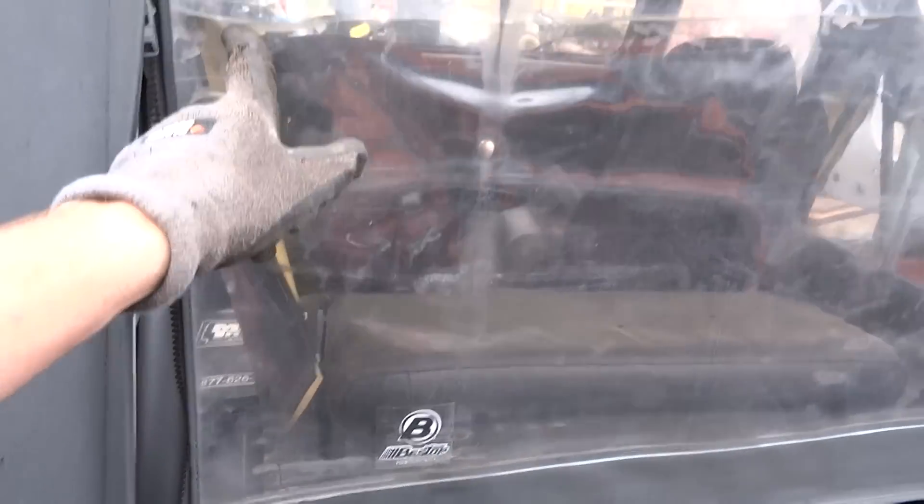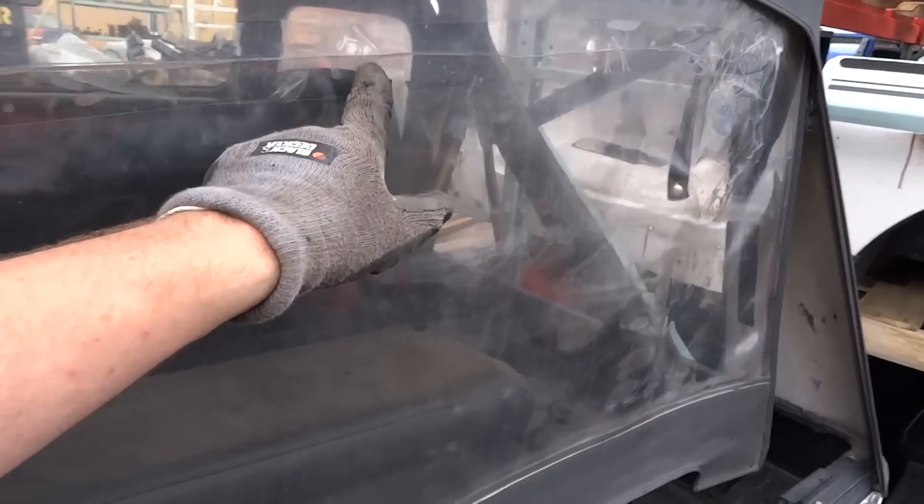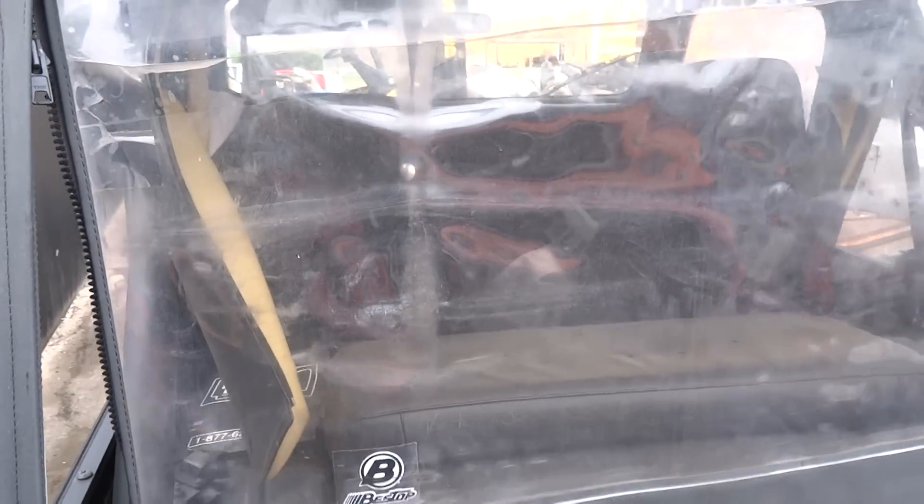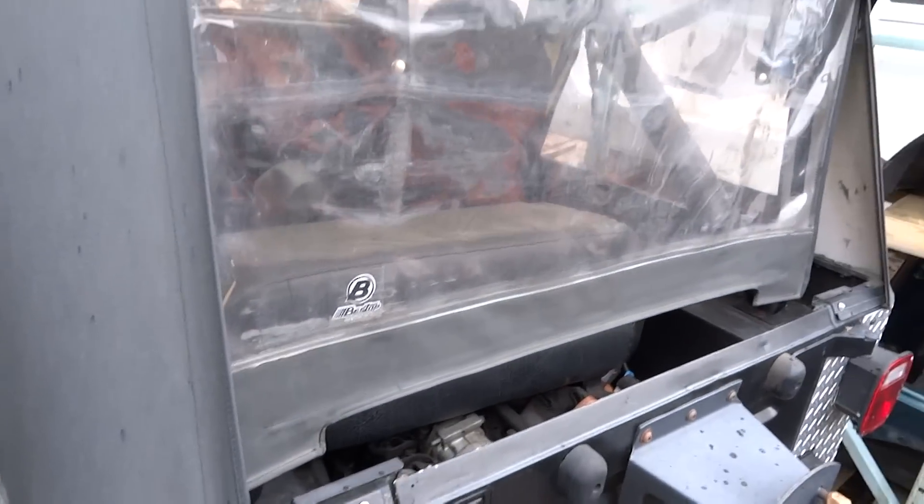You can replace just the back window. It's been taped — you can see it going across there. Basically when people store these, I guarantee that crack was from that.